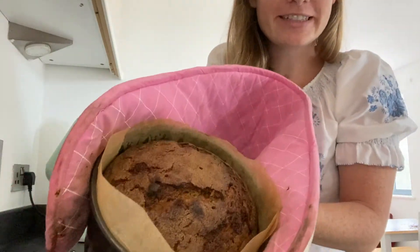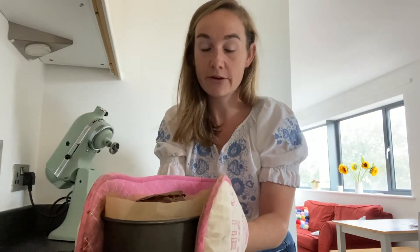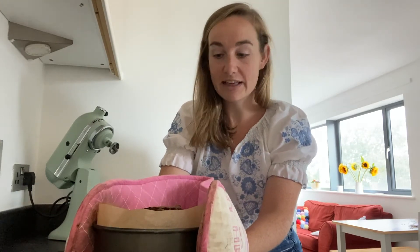So it looks very nice. It is a bit cracked on the top — that's fine because we're going to ice it with a lovely cream cheese frosting. Let it cool slightly in the tin for 10 minutes and then take it out and put it on a cooling rack. And then when it's completely cool, we will be able to ice it.